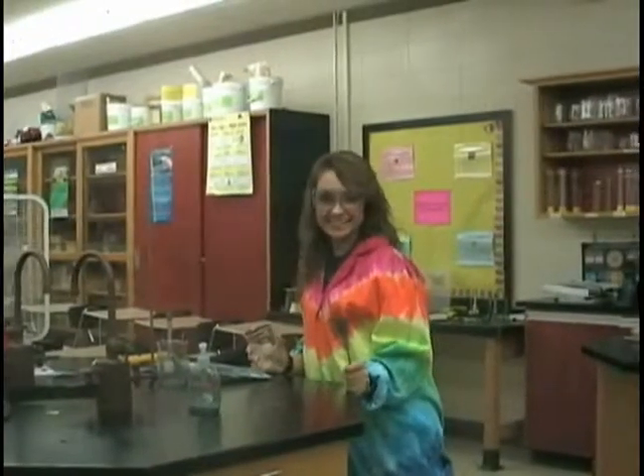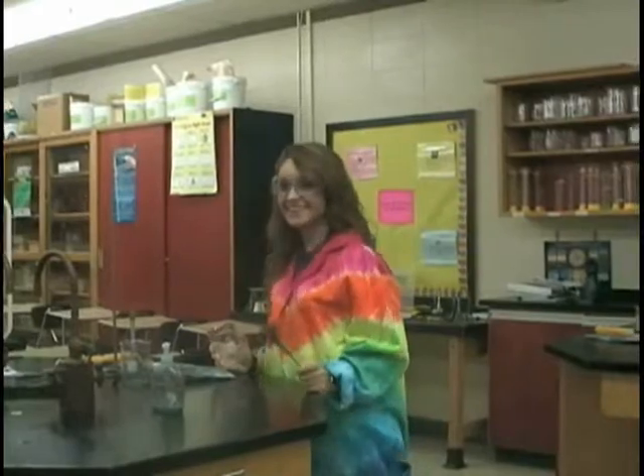Hannah the Science Girl! Hannah! Knot! Knot! Knot! Welcome, Hannah Knot!